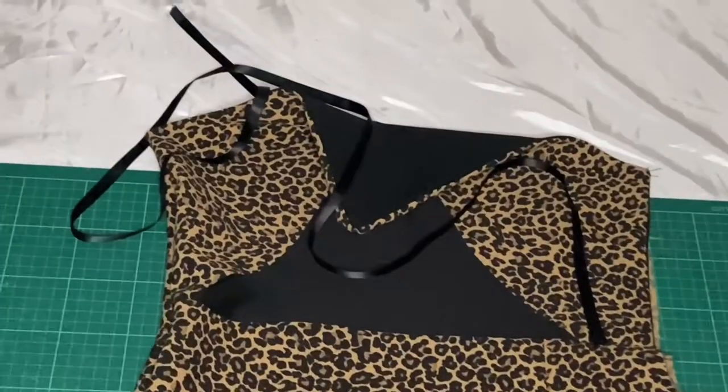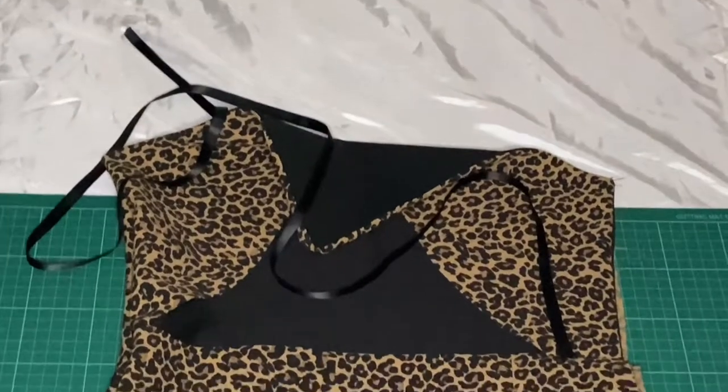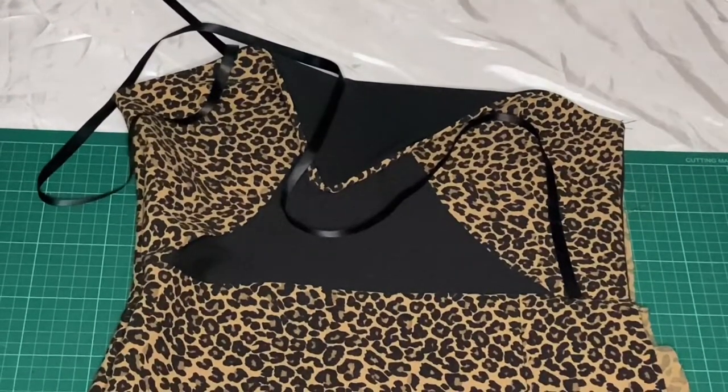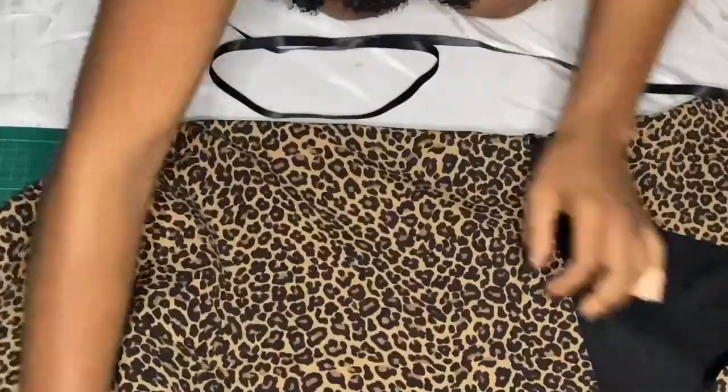Now we're going to focus on the top — specifically the panels. I want to add some ribbon on the raw edge and kind of extend it as a neckpiece.